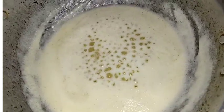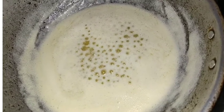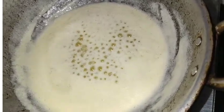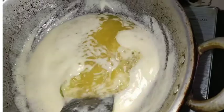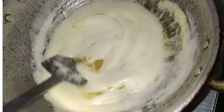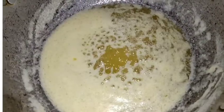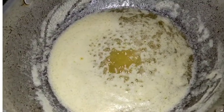Add a new form of shrimp. Add a slice of shrimp. Add a spoon of shrimp.